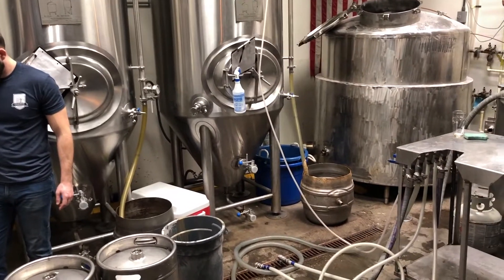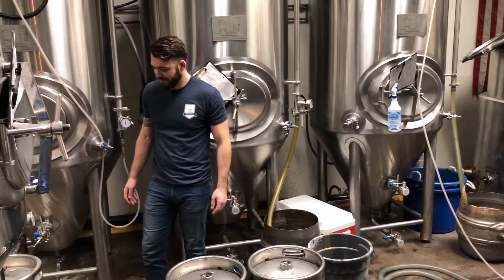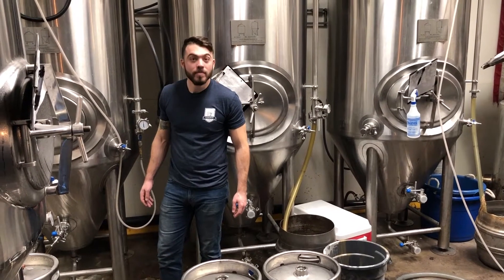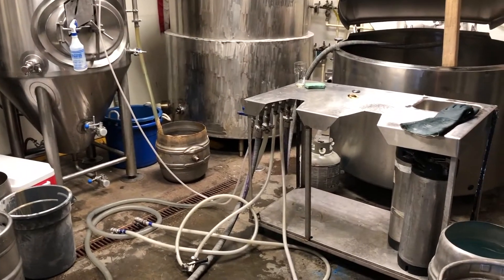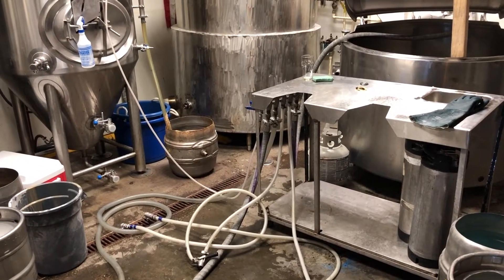The moment you've all been waiting for, whether you knew it or not — James and I are going to show you how to design a keg washing setup.